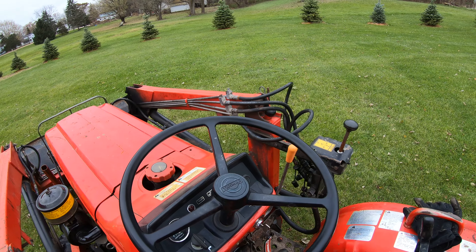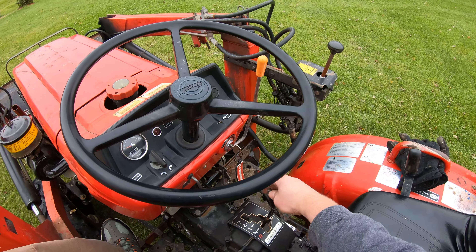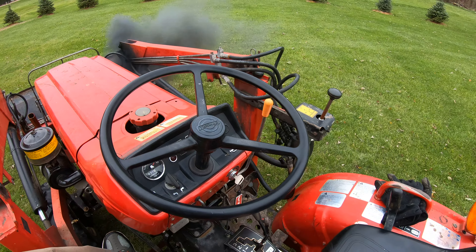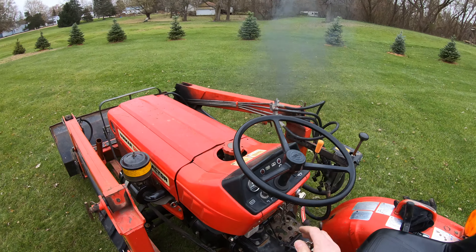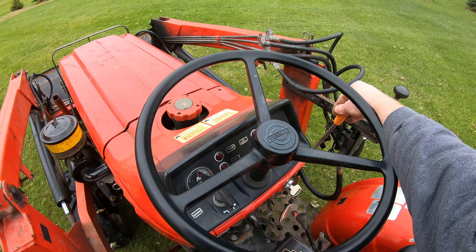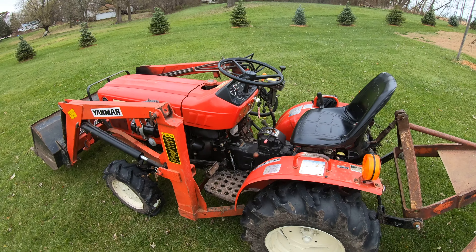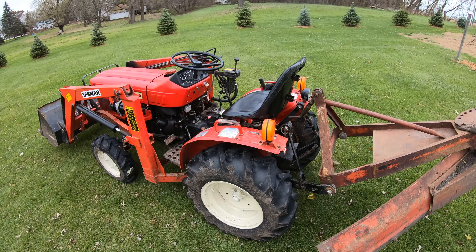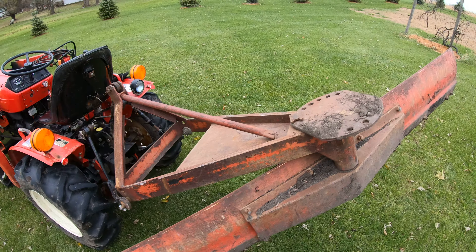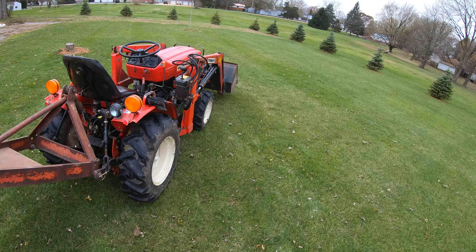To start it, you want to have the throttle at about half, push in the clutch, have it in neutral, and away it goes. I've got the idle set at about half — I think it's about 1,500 RPM. I'm going to raise and lower the loader for you so you can see how fast it goes.